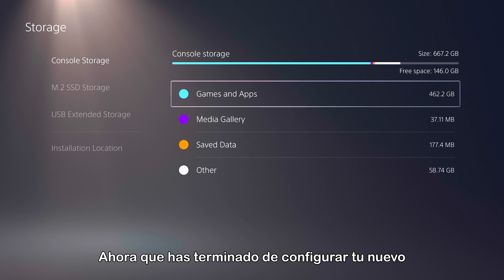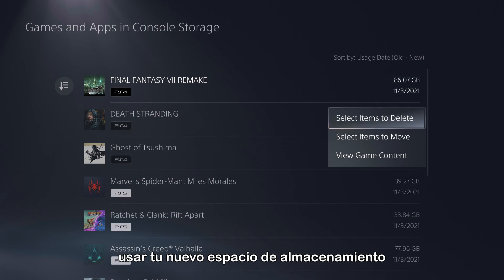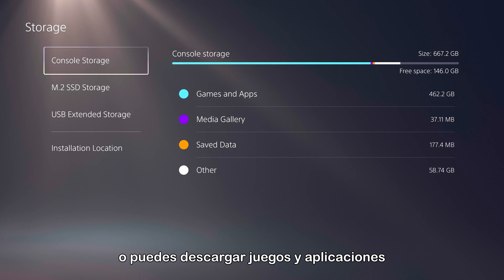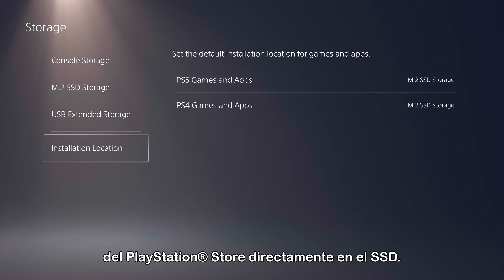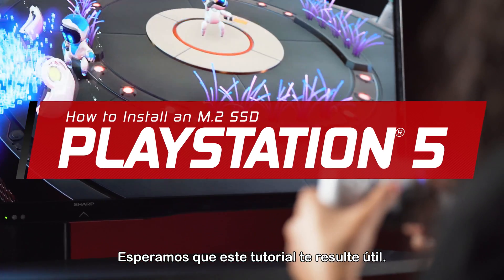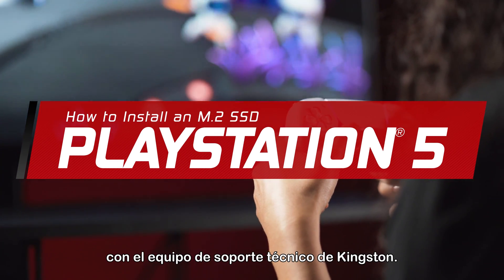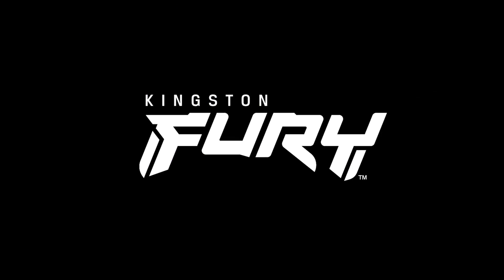Now that you have finished setting up your new Kingston Fury Renegade SSD, you will be able to use your new extended storage space by moving the games and apps you've already downloaded onto it, or choosing to download games and apps from the PlayStation Store directly onto the SSD. We hope you find this walkthrough useful. If you need assistance, please contact Kingston's technical support team.